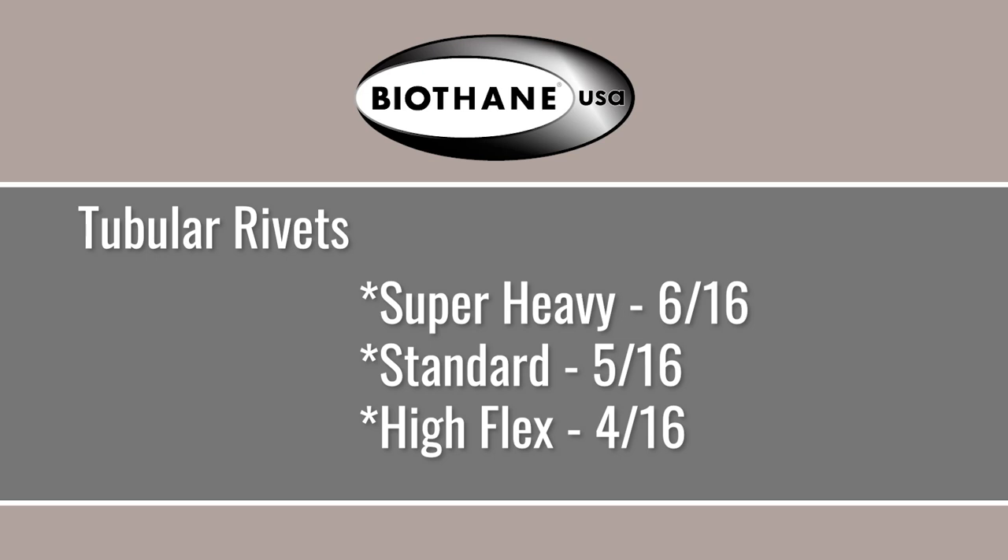When doubling and riveting with tubular rivets: for two layers of super heavy you want 6/16ths rivets, for standard you want 5/16ths, and for high flex you want 4/16ths. There are other combinations listed that will be shown on the slide here, and they'll also be on the web page.